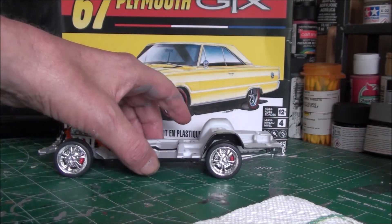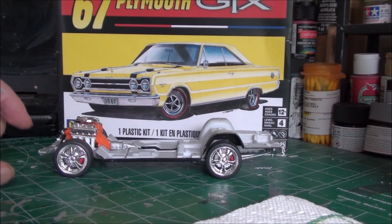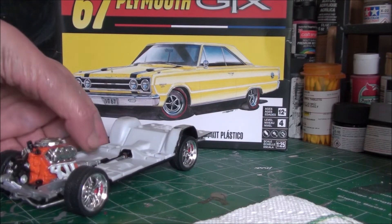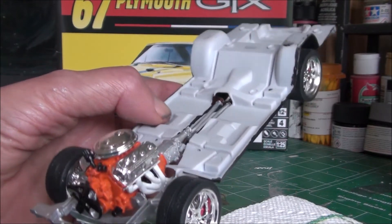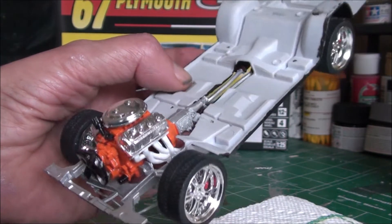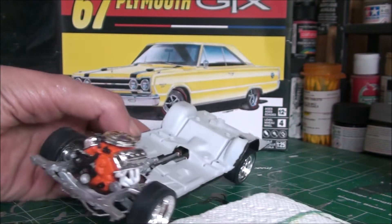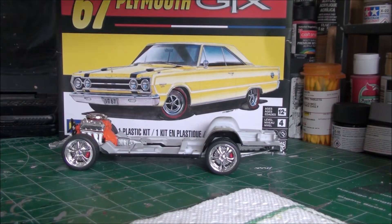It actually worked out — you can tell I got the stance a little raised in the back. I just put one tire on at a time, let it dry, then lined the other ones up. It's a little tricky, but all four on the ground and the stance is great, so that went really well. For the engine — I assume this is just Plymouth orange; I'm not huge on knowing all the car colors but I just followed the instructions. It went together really great, looks nice, nothing out of the ordinary — didn't wire this one.